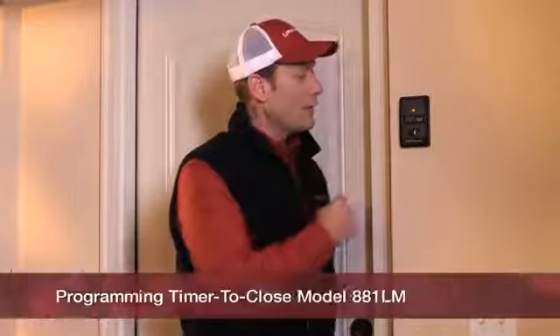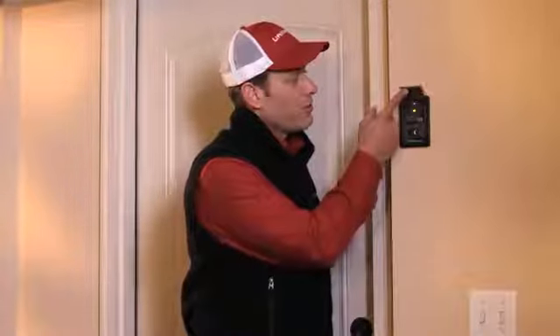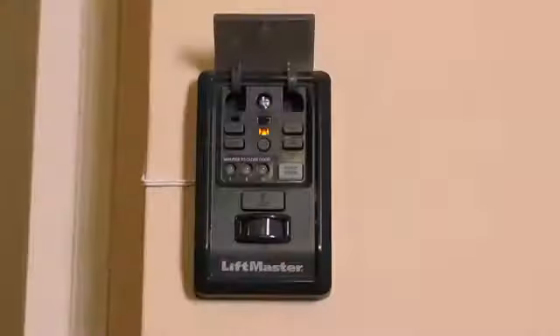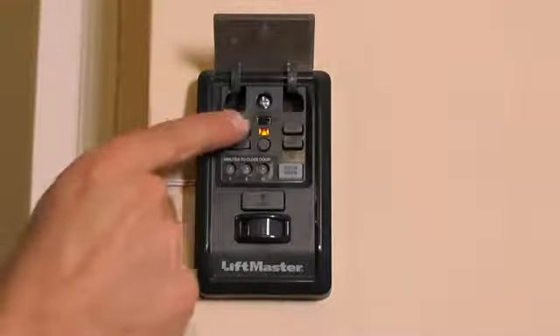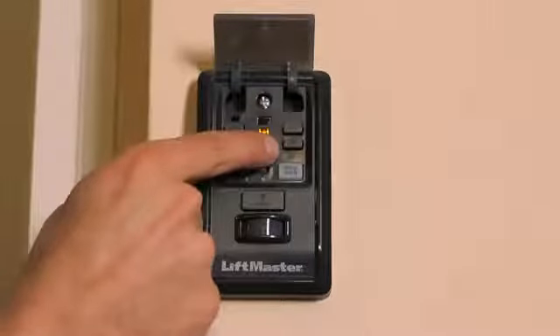On the 881LM motion detecting control panel, the controls for timer to close are right behind the push bar for easy access. In the middle of the panel on the right-hand side, you'll see two timer to close buttons — one is marked on and the other off.